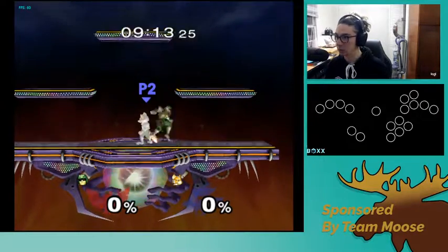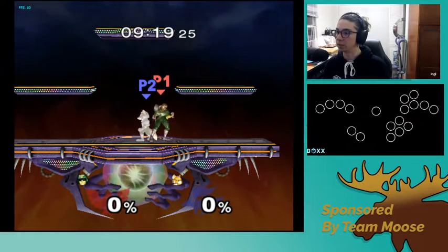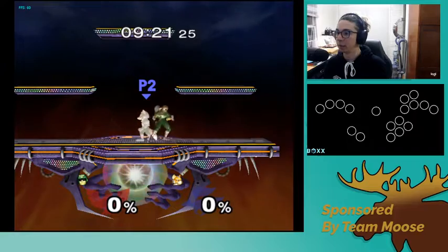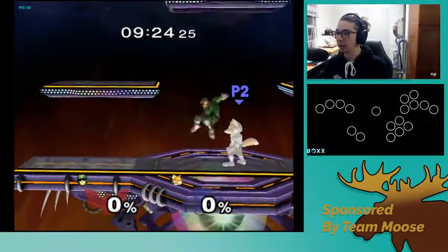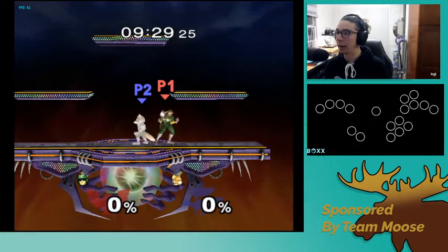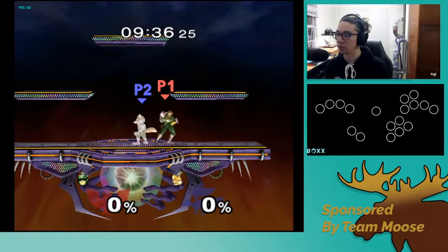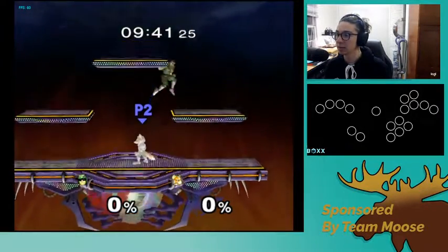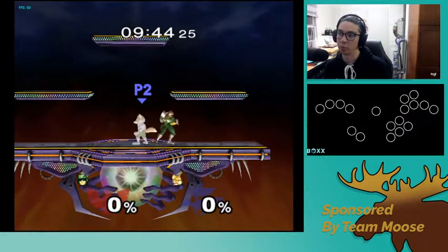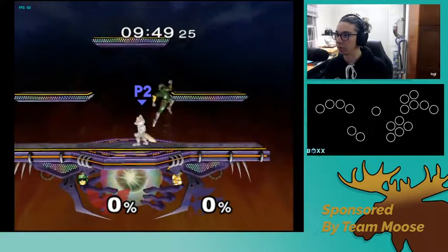Next to your jump is Z. Z on the Box's website is the recommended button to do things like tucking, and in some instances it's also the button you would press to do an aerial. There's no real reason to use Z for your aerial because you have A right here, but it's right there and a bit easier in some situations. Next to Z is X, your other jump button, if you're more comfortable using your middle finger than your pinky for jumping.